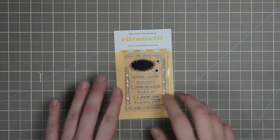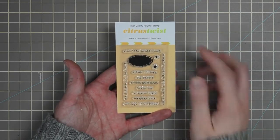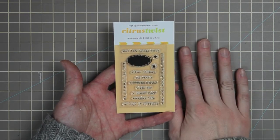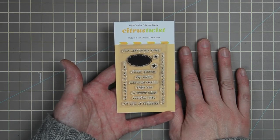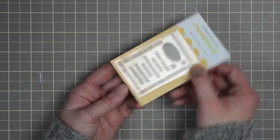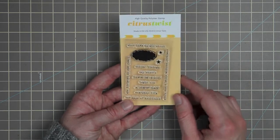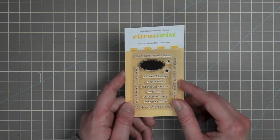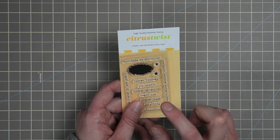We've come to the stamp add-on — one of the little small 2x3 sets. It says: 'what life is all about,' 'she listened to her heart,' 'silver linings,' 'say what,' 'life is good,' 'begin now,' 'a new day,' 'everyday life,' '365 days of brilliant,' 'stars can't shine without darkness,' and then a little cloud and two stars. You can add this on to your current kit subscription, or email Trina to find out about shipping for non-subscribers.